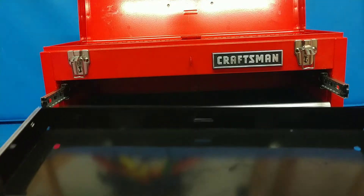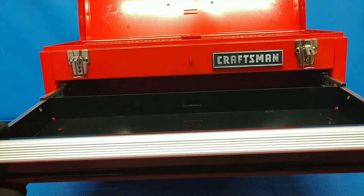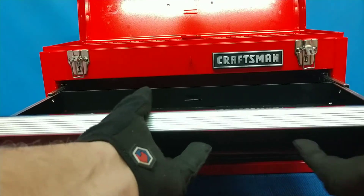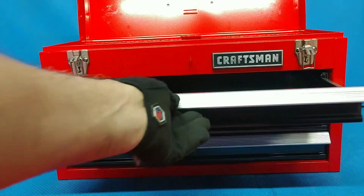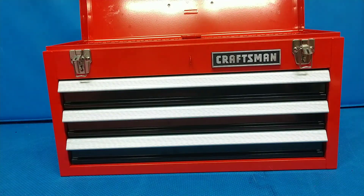To put the drawers back in, you set them on the slide, get them started, shove it all the way back, and click them into place.